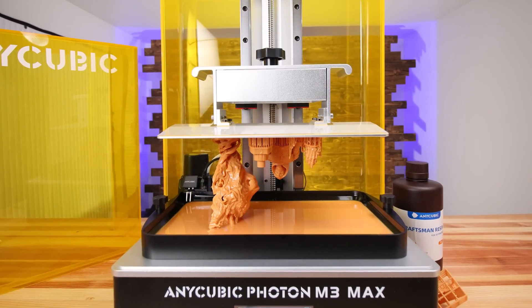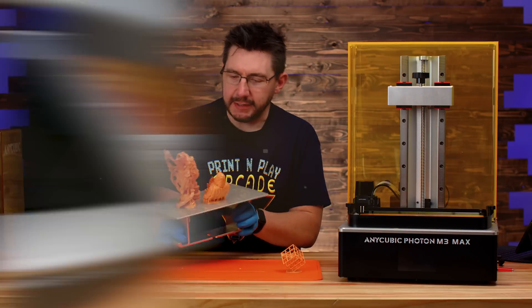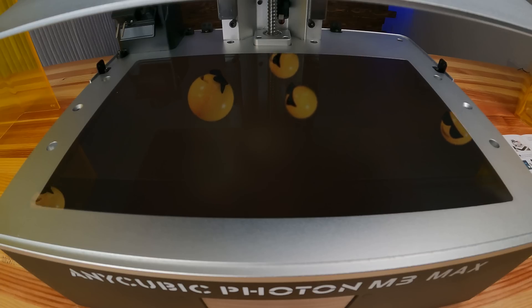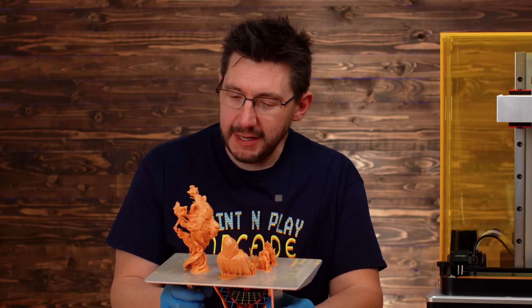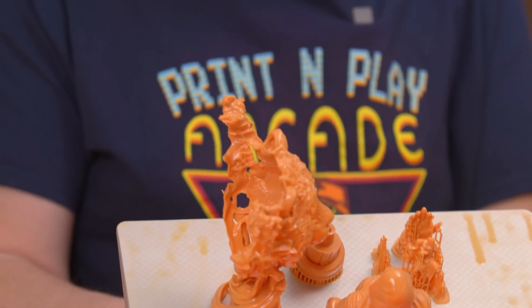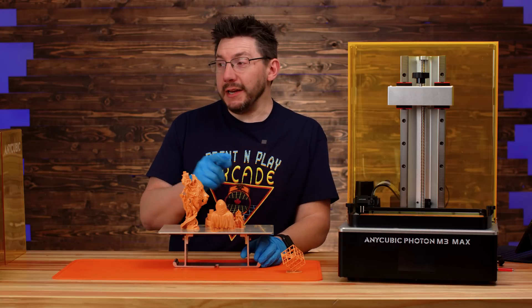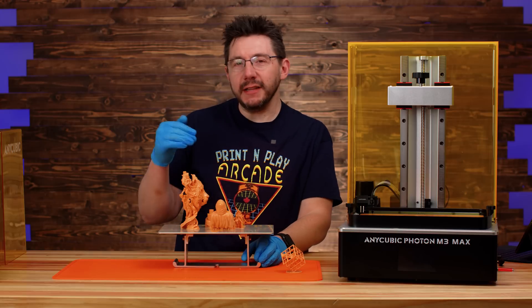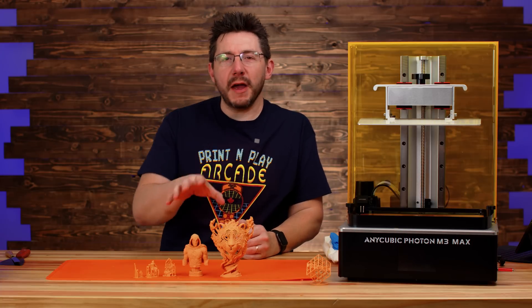Right out of the gate, just watching the lapse, I'm already looking at the detail in all of the prints and you can tell that 7K screen is really doing a good job — these look fantastic up close. We still need to get the excess resin off in the Anycubic Wash and Cure Plus. The M3 Max build plate is too big for it, so I need to get the prints off the build plate before washing.